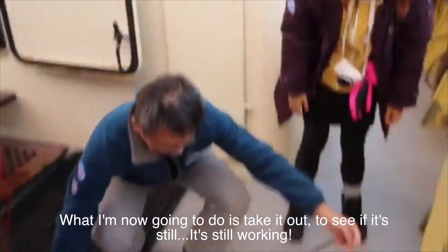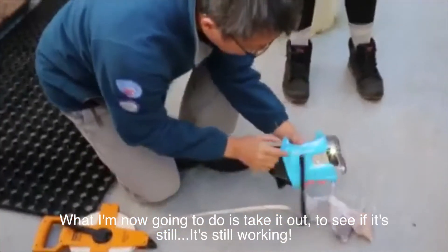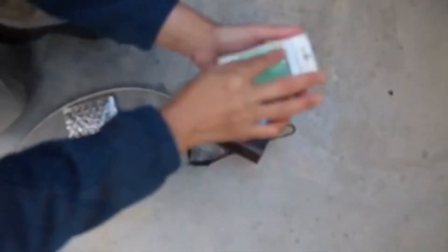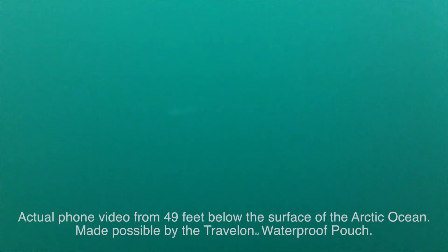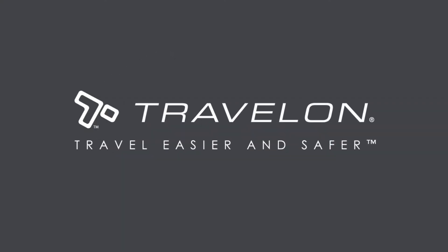Okay, what I am now going to do is to take it out to see if it is still working. All right, let's go. Here we go.